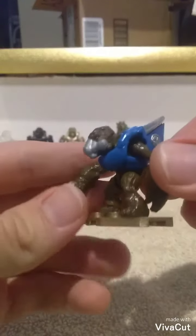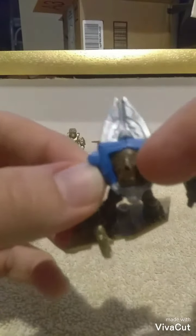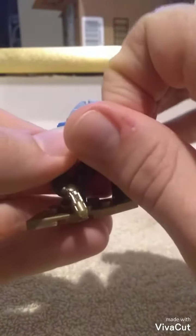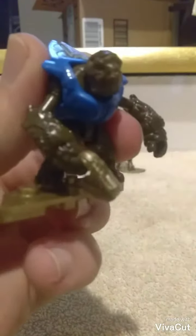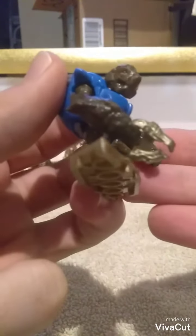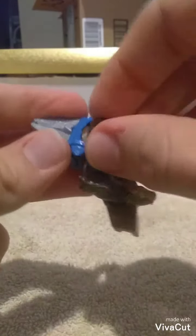The grunt is a pretty standard grunt miner — got a blue methane tank and a gold plasma pistol. The unique thing about this is not only does it have a little hole in the helmet where you can put the newer Halo 5 version of the gas mask on, but this one also comes with a detachable gas mask. There you go — look at his face. There's no holes or anything; it just kind of clips on down there under his chin, which I like.